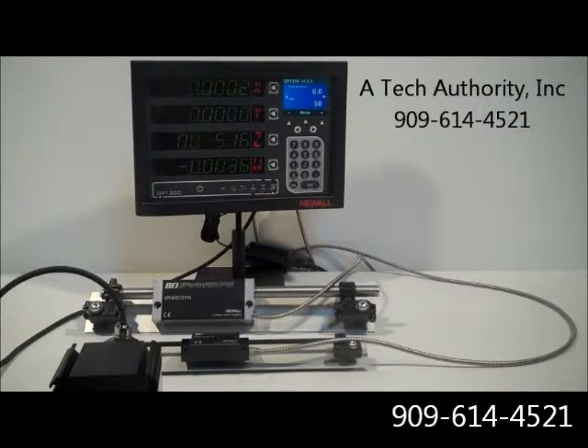This is Newell's latest digital readout called the DP-1200. It's engineered specifically for long travel machine tools. The 1200 offers features that are essential to productivity of boring mills, planar mills, VTLs, milling machines, and lathes with long travels. It's built with an extra large bright screen and it has a 3.5 inch TFT screen on the upper right hand corner.